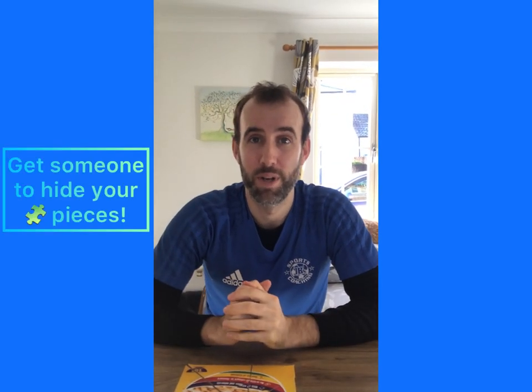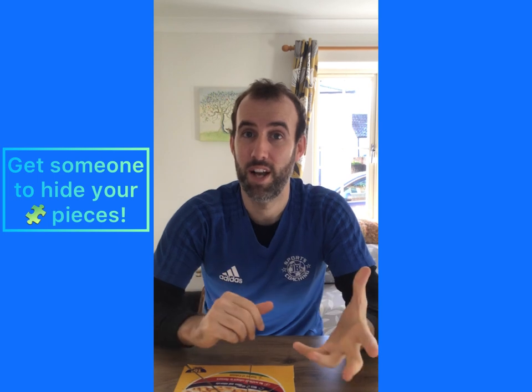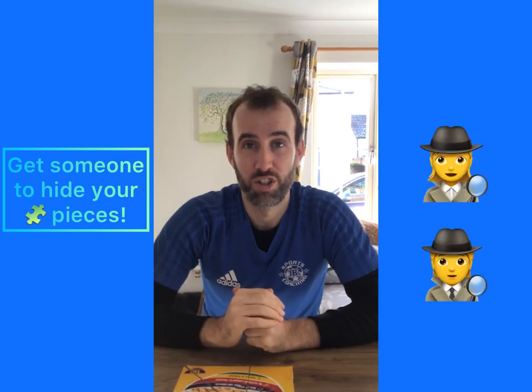So lots of ideas in there for what you can do in your puzzle. A really good way to do it is to get someone to hide the puzzle pieces around your garden or in your house, and you've got to go and search them out before you complete the activity on there. You can have lots of fun with different activities and different things you can try. Once you're done, put your puzzle back together and see if you can get all the pieces in place before you're exhausted.